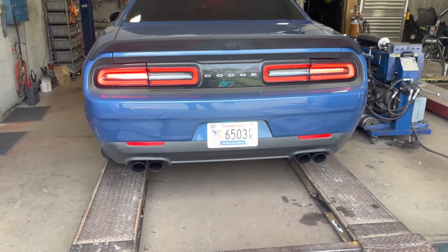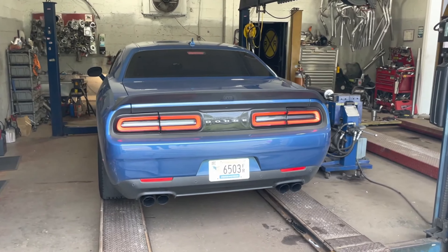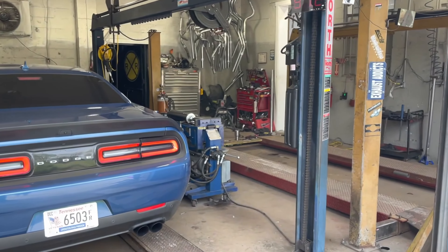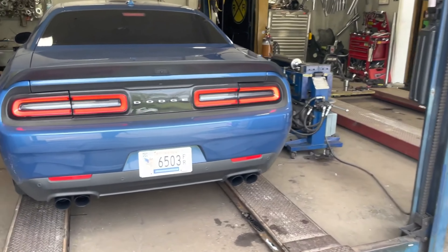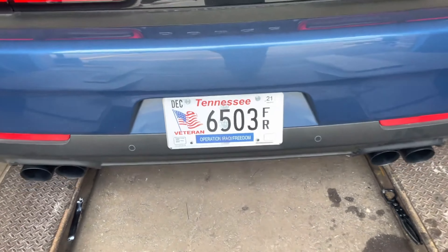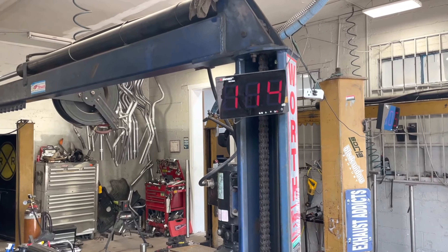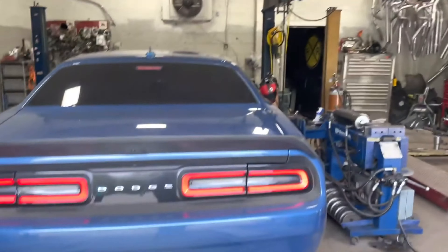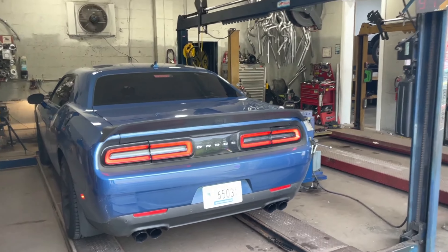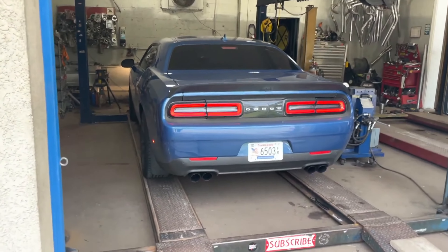Much better. Loud. As you guys can see, we appreciate him for his service — right at 114. Wow, that sounds phenomenal. 117, so it'll probably hit 120.